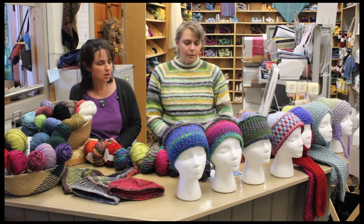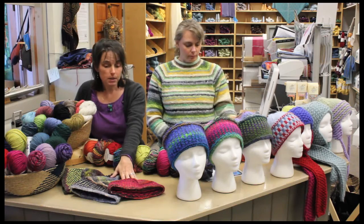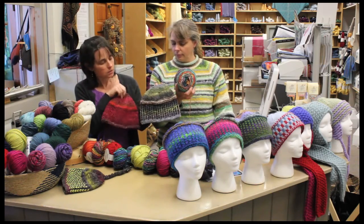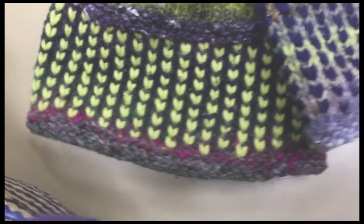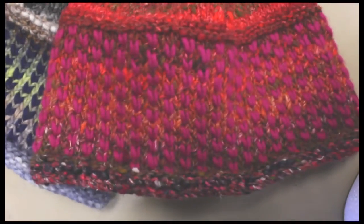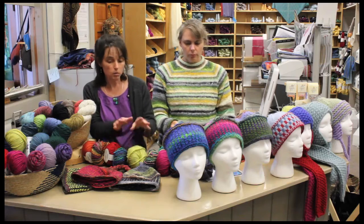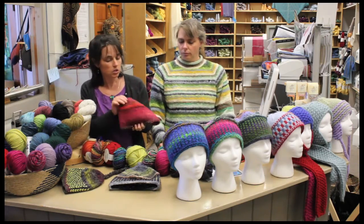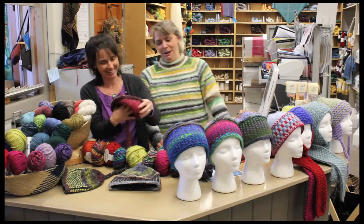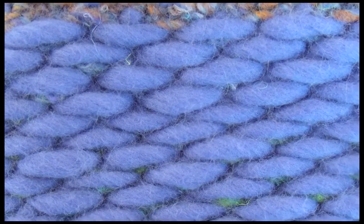Our feature today is the Alpine Topper, which was originally designed using a bulky weight self-striping wool — Eero from Noro. As you knit you get these gradual colors that just fade and come right up, with lots of interest. It's knit on a slightly smaller needle than you would traditionally knit a bulky weight, to give it a denser fabric that will break the wind. But the best feature is that we've combined the Como on the inside — because you strand it, it's incredibly soft, and that's all merino right against your skin.